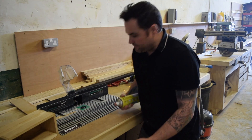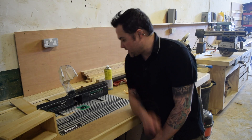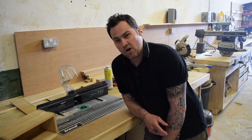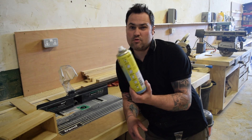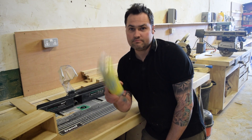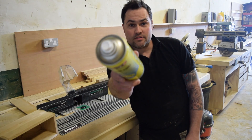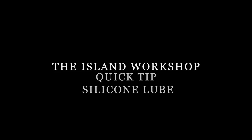All you've got to do is just every now and again, every few passes, spray it onto the cutter and that keeps it going for a lot longer — saves you money. This silicone lubricant is only about £6 a tin and we use it across the whole workshop. So there's your Ireland Workshop quick tip — we'll see you next time.